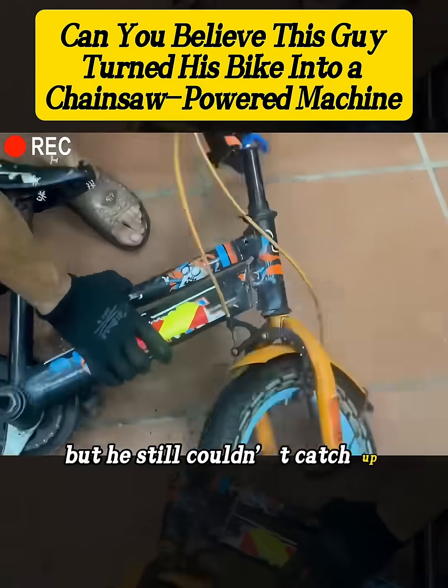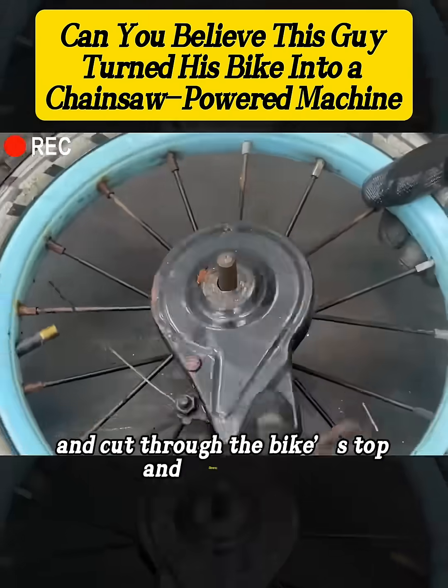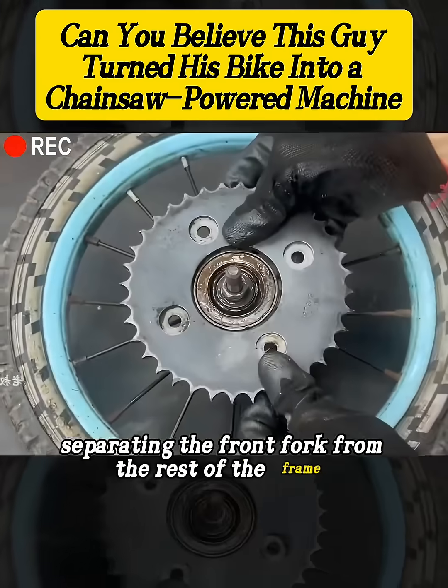But he still couldn't catch up. Fuming, he pulled out an angle grinder and cut through the bike's top and down tubes, separating the front fork from the rest of the frame.